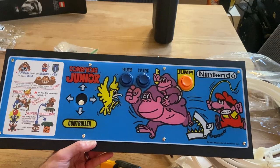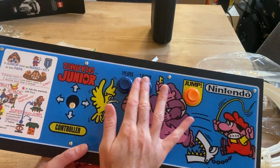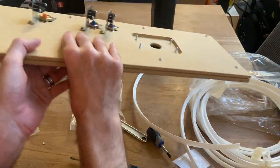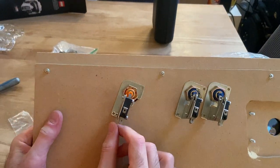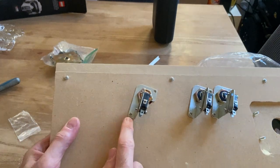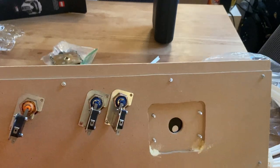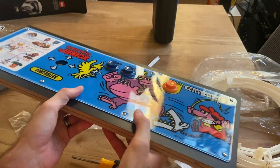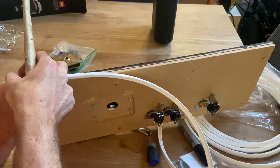Once we're done with that, we can now put the buttons on. This is simply screwing the nut over the top of the bracket and micro switch housing. There is one screw to tighten down the bracket and then there's the nut that goes through the button and holds in the bracket. After that, we're going to need to put the T-molding on.